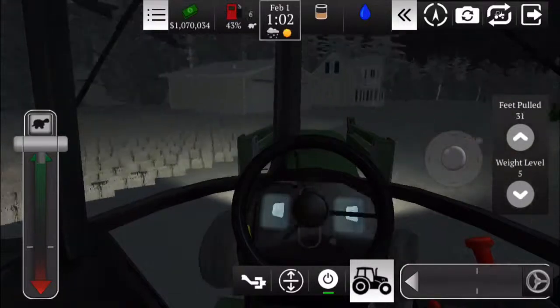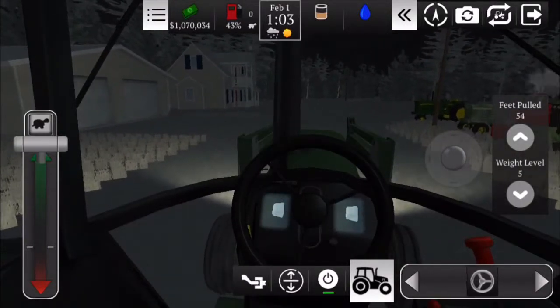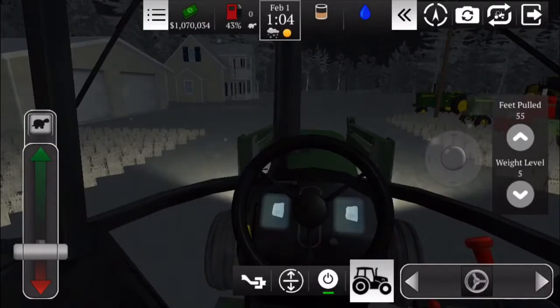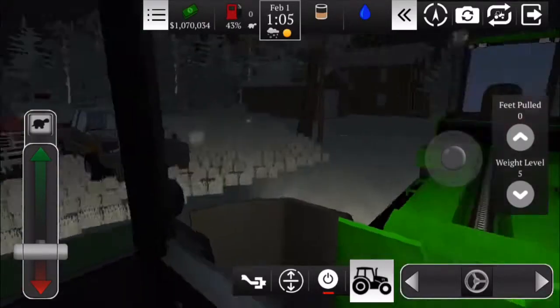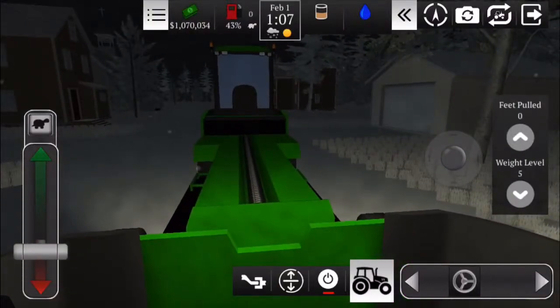A little bouncing here. Oh wow, 54... 55. They're all the same — that is surprising. They all pulled 55 feet.